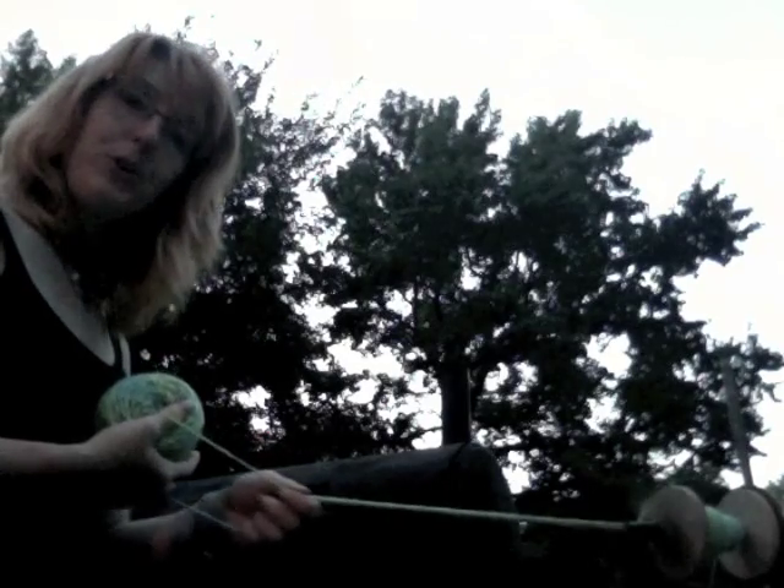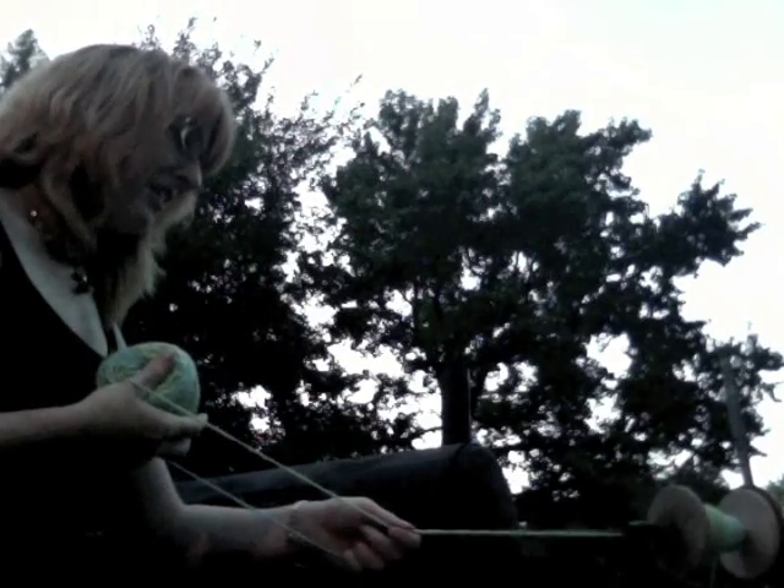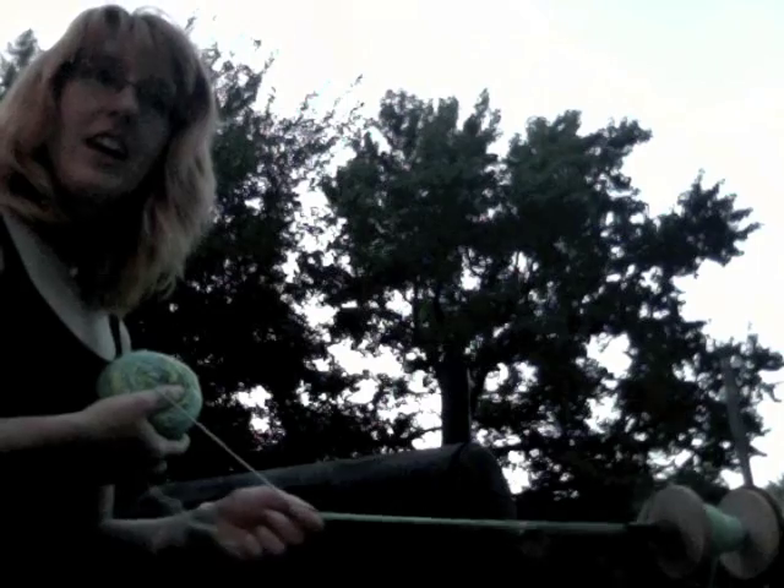I hope this works for you — give it a try. You do not need to do the tom thumb, like Little Jack Horner sitting in a corner sticking your thumb in the middle of your lovely ball of roving. For me, all that does is mess up the tension, make it uneven, cause tangles, and it's just not a pretty thing. So try this out!